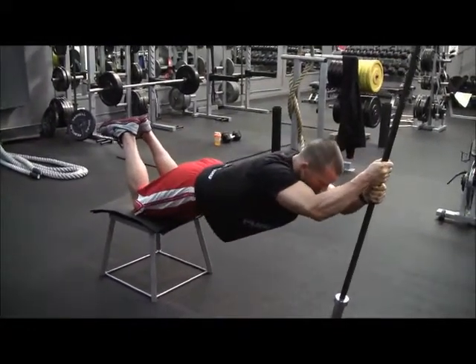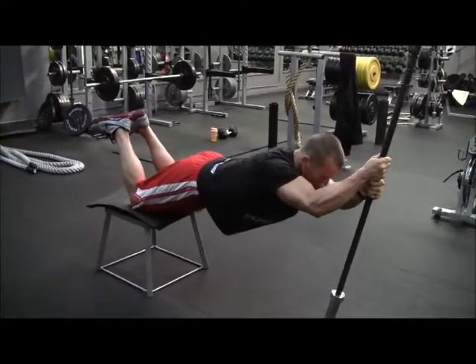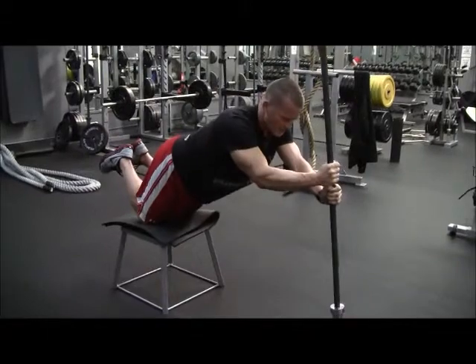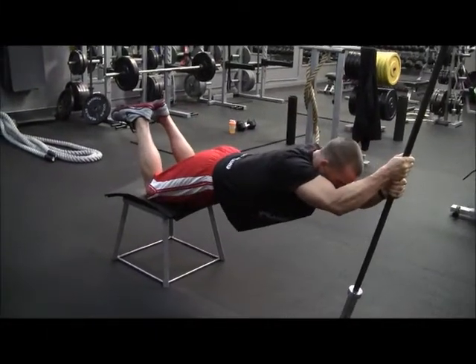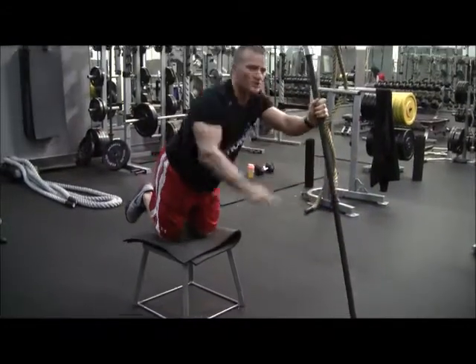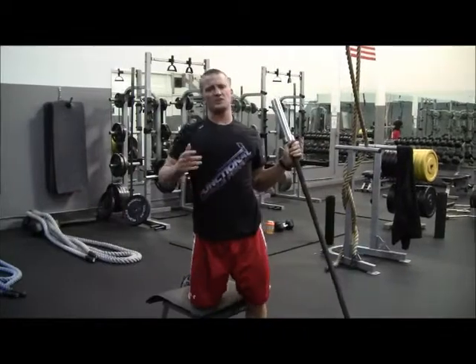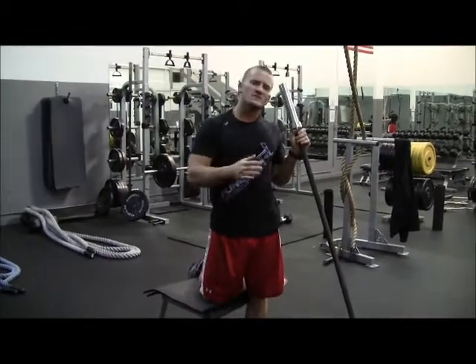Hips are always flat. You're going to feel it's kind of moving side to side — it's really challenging to remain stable. You're going to feel your arms work. Go all the way out — look how flat I am. Then pop back in. So this is very similar to an ab wheel and it's extremely difficult. The bar is going to be moving side to side.